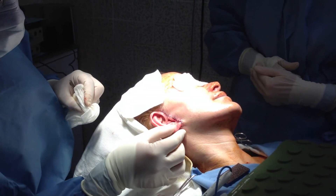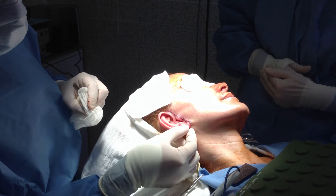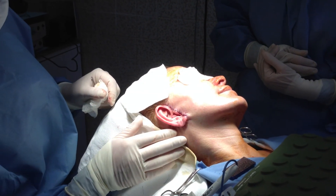Remember how that earlobe was stuck? Now it's loose, so she has a little loose earlobe that she can put earrings on — it looks really good. We'll do the other side and show you her after pictures in a few months. Thank you.